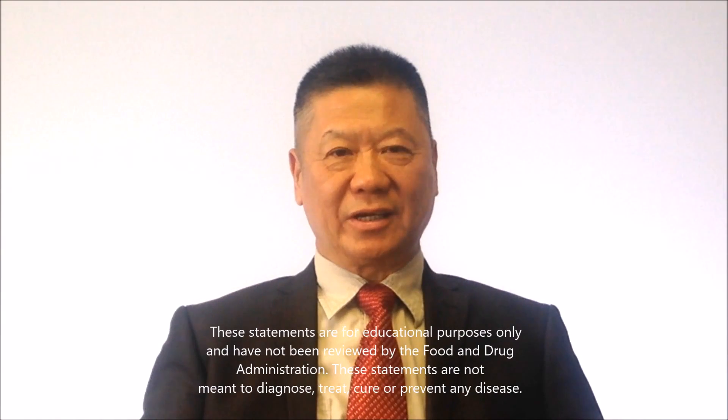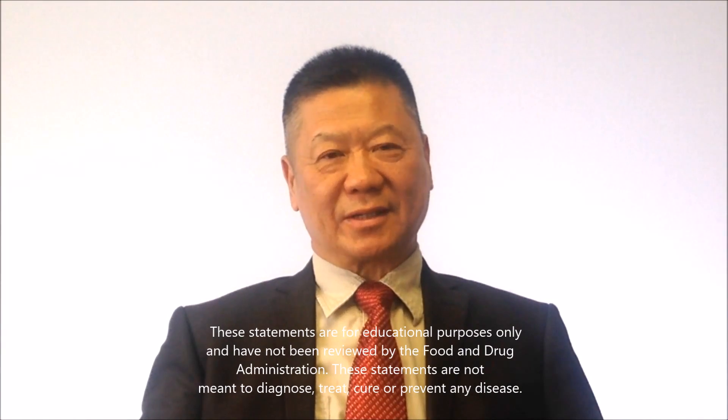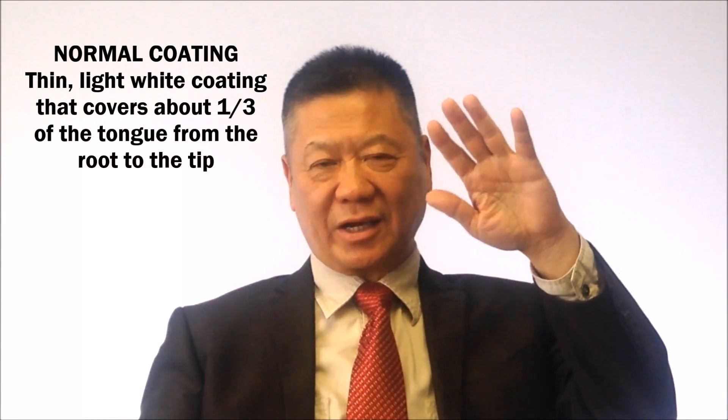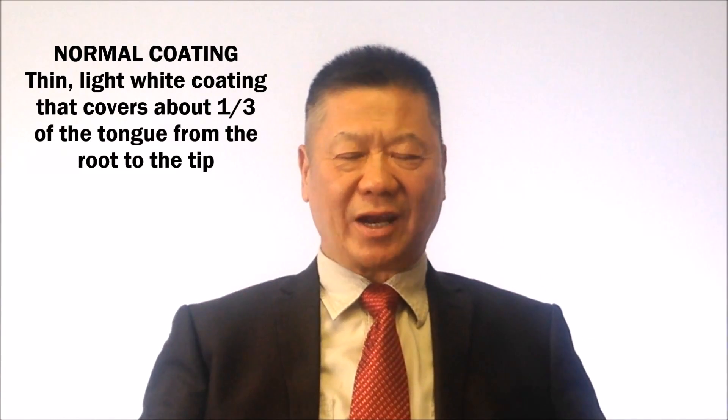The other thing we look at is the coating. Coating is very important. When you see the coating, the normal person — the tongue in the top area is called the roots, and the tip of the tongue, the bottom is called the root area. Very important. If you see the coating starting, a very light white coating, come a little bit to the one-third part of the tongue, very light, thin — that's normal.